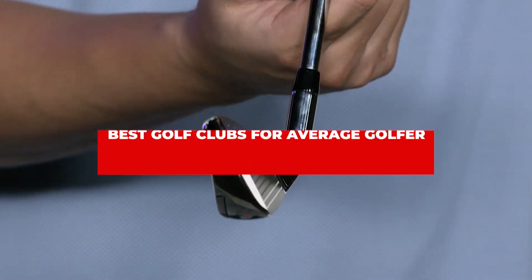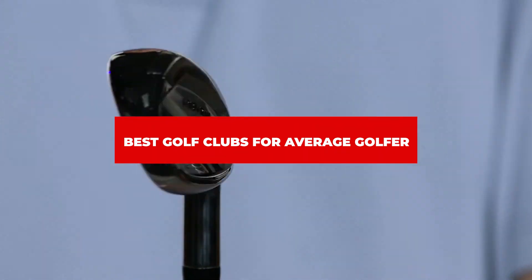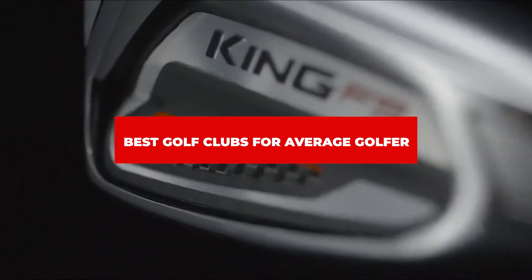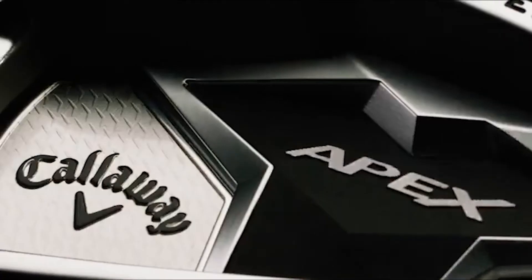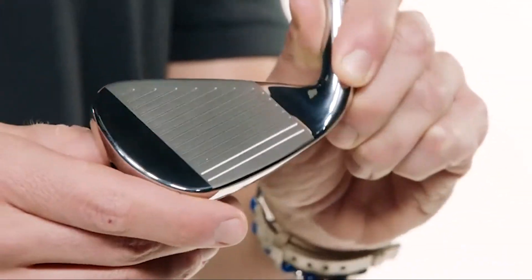If you're looking for the best golf clubs for average golfer, here's a list you must see. We made this list based on our personal preference and sorted it based on their features, prices, quality, durability, and reputation of the manufacturers and customer feedback. We've included options for every type of customer. So let's get started.